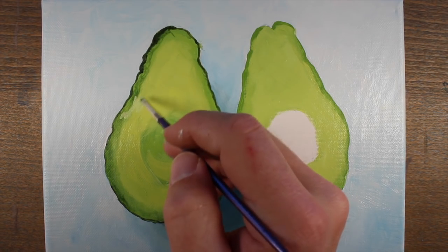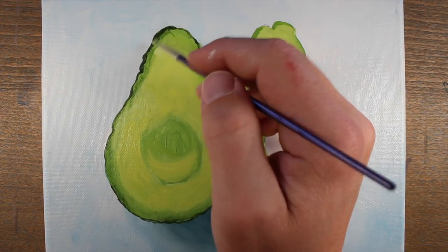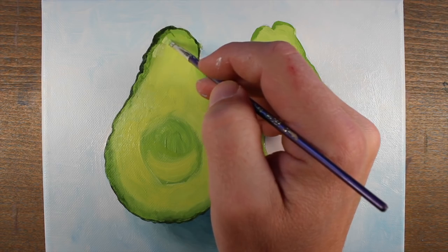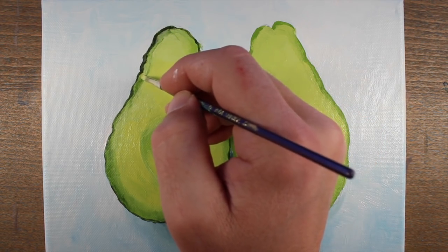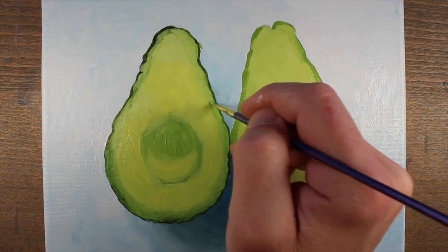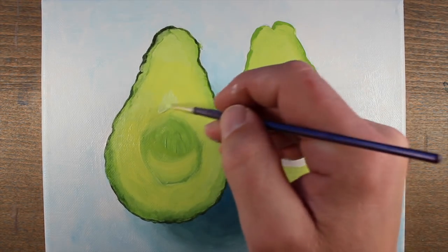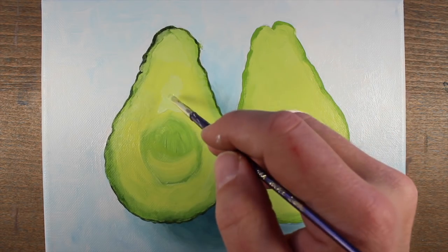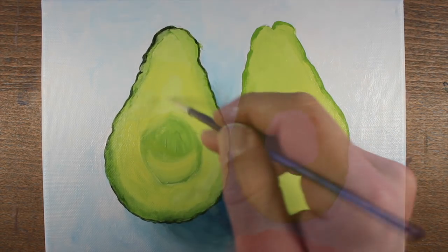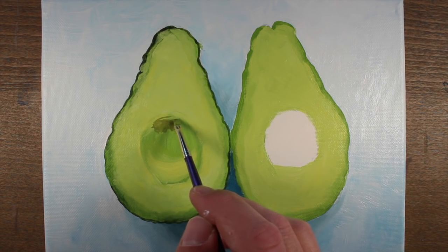Throughout the painting we're going to be pushing the values lighter and darker to create the texture and detail needed on the inside part of the avocado. We'll mix an even lighter version of our yellow green and start to create more variations, especially around the edges of the inside part of the avocado half. We'll also add a bit of this lighter yellow green closer to the center. The avocados get a little lighter and more yellow closer to the center, but you don't want to create a totally consistent color — there's a lot of variety of value and color in there.